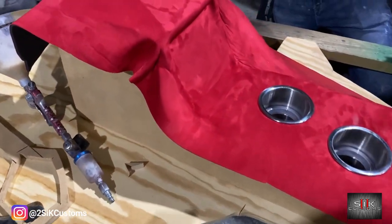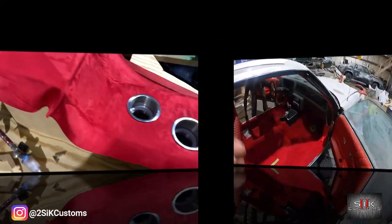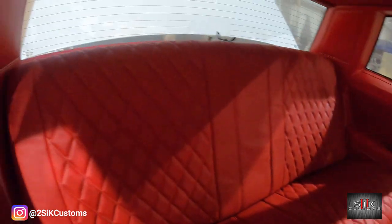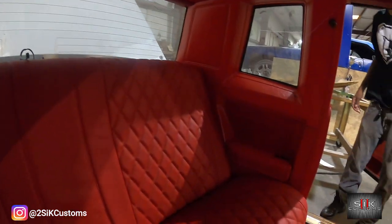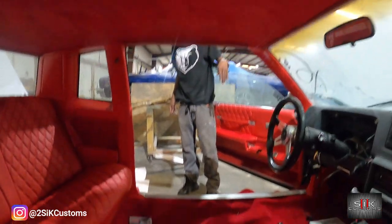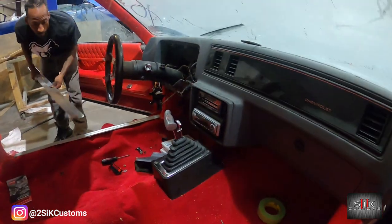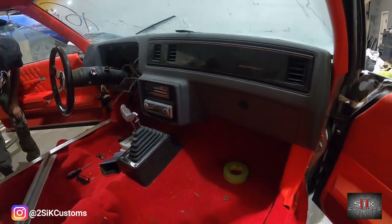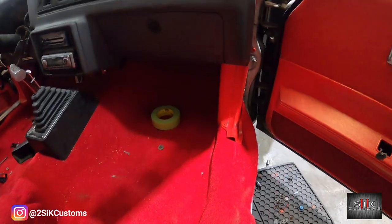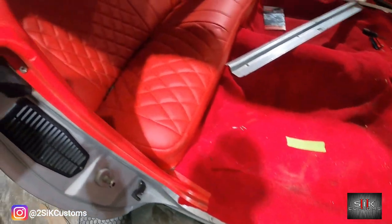All right, see y'all tomorrow, finish it up. Got the back seat in, back deck in, side panels in. I got June working on the chrome pieces on the side. The dashboard cover's already painted. I'm going to take you guys and show you that. Door panels on, kick panels on, and I'm finishing up the console.